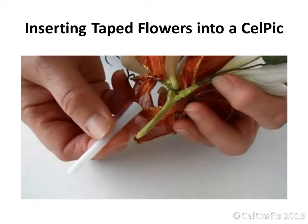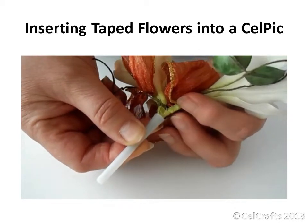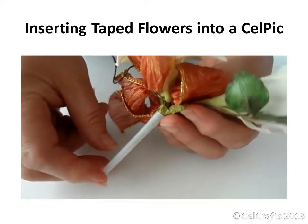The spray wires are required to be well taped. Make sure that the stem is shorter in length than the pick, and insert making sure that it fits securely.